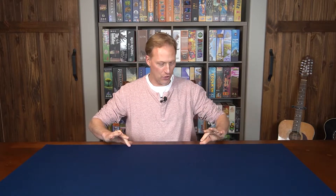Hi everybody and welcome back to the Nerdshelves. My name's Michael and today I'm going to show you my new board gaming mat from BigVikingMats.